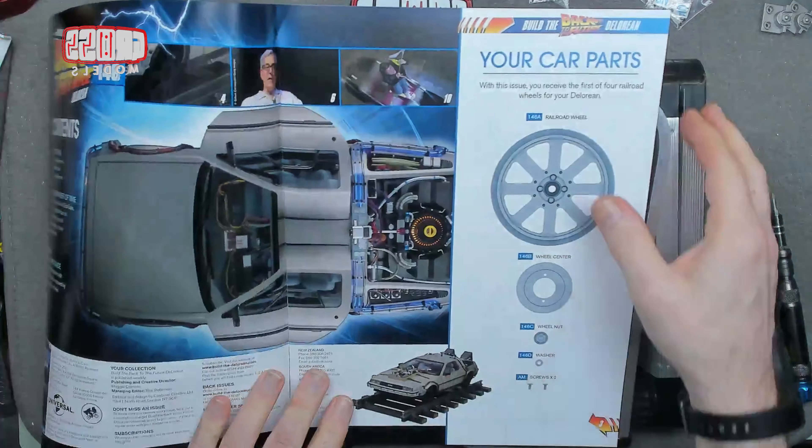Hello, I'm Chris, this is Gross Models. Welcome to issue 146 of building the Back to the Future DeLorean.